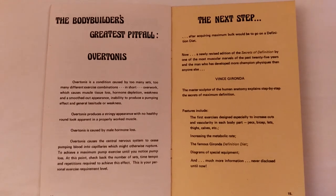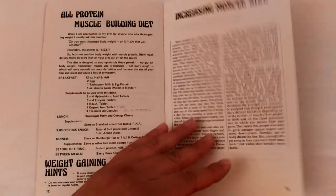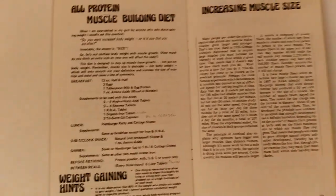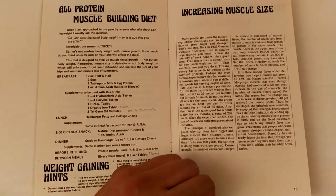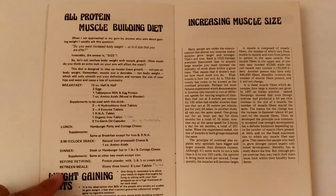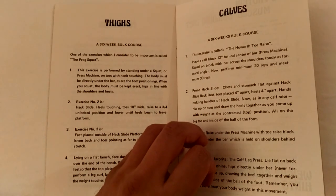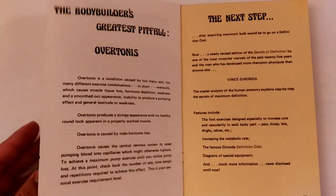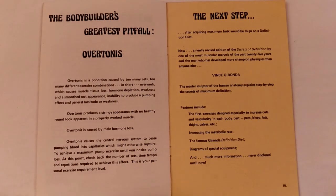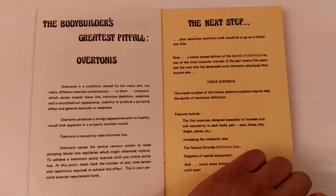It would have been better if he had specified that, but he didn't. Other than that, the booklet is fantastic. It also has a muscle building diet, and he talks about increasing muscle size based on intensity — using the superset principle, 4 exercises in a row with no rest, which integrates great intensity in the workout and causes faster muscle growth. After the 6 week bulk course, he recommends doing the definition course that he offers.